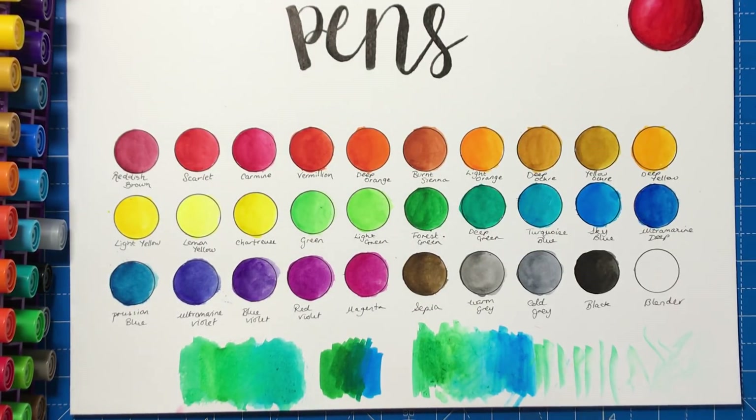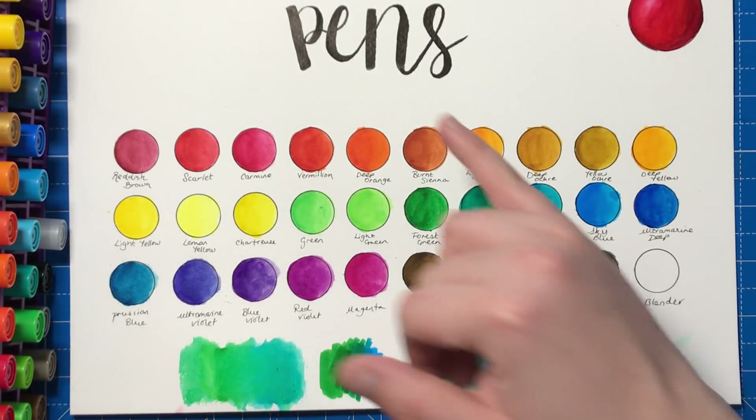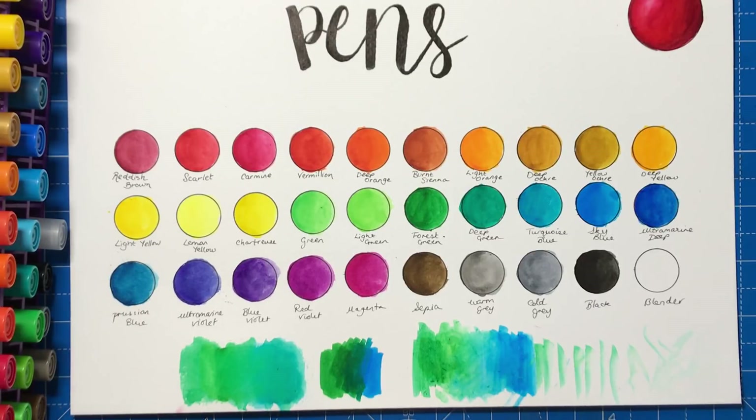So you can get these pens in sets of 5, 10, 15, 20, and 30. They vary in price everywhere — I got mine from cultpens.com and the set of 30 was around about £65. So they are a substantial purchase, but if you spend a lot of money on your colouring and you invest a lot in the products and supplies that you use, they really are second to none. Especially if you're wanting to get into modern calligraphy as well, because they do have that variation of line, they're very very easy to use, and the colours are really rich and deep. If you're going for the smaller sets, or even if you want a single pen just to try it out, you're looking at around about £2.50 per pen. So that's something you might want to think about before you invest in the whole set, just so you can try it out and see how it works for you.